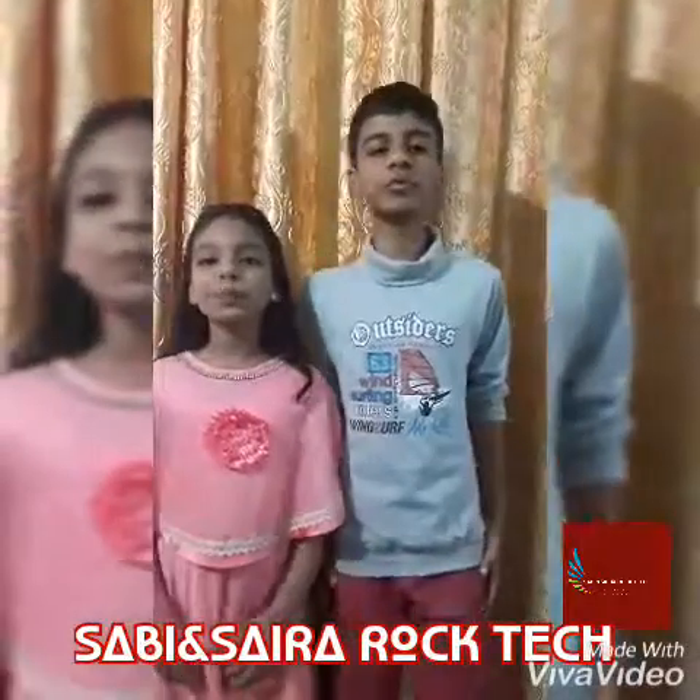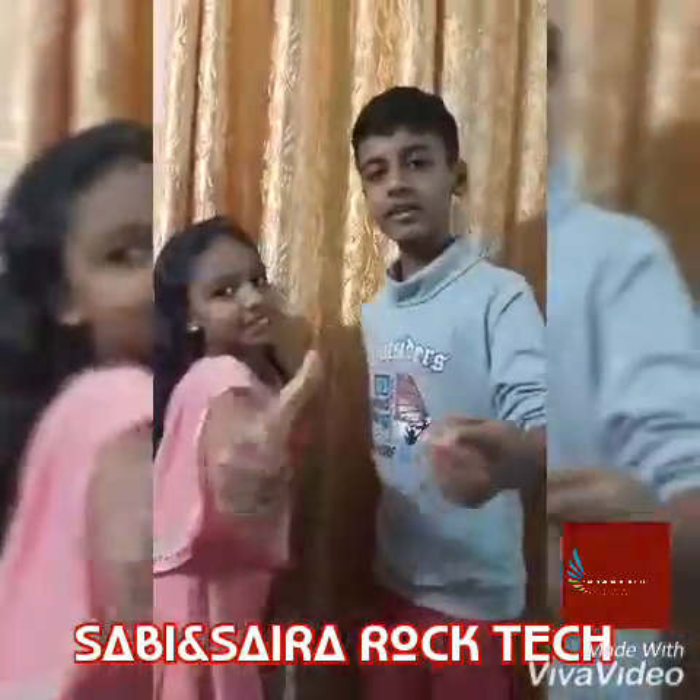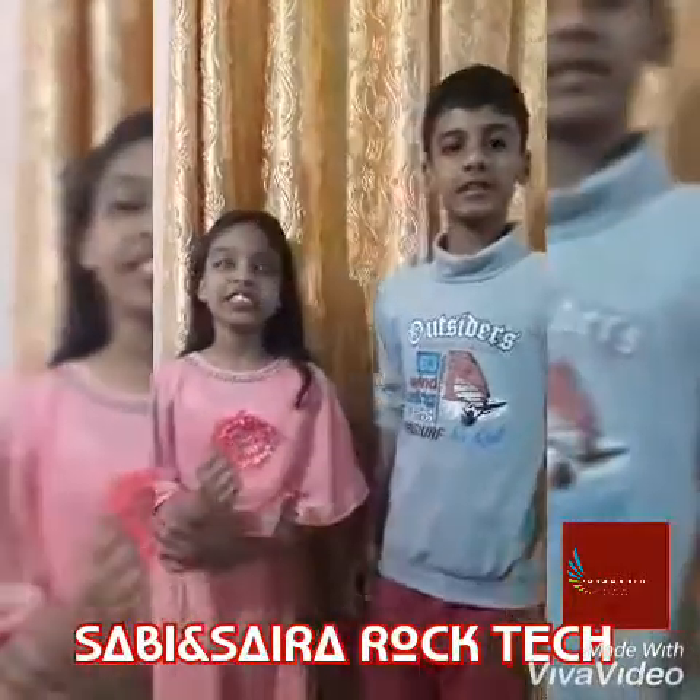Welcome to our YouTube channel, Sabi and Cider of Cake. Hi friends. What are you doing?